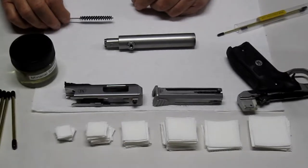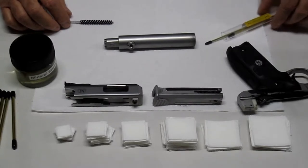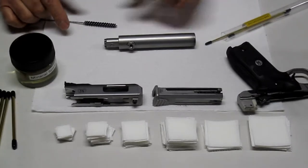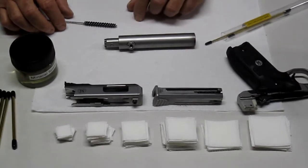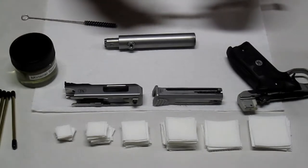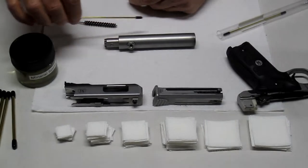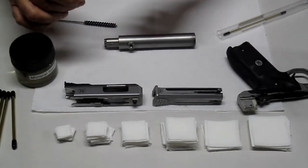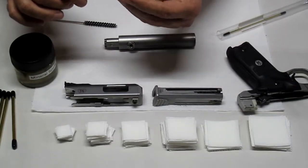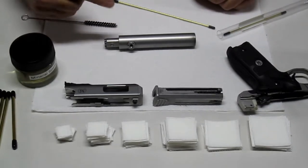Hello everyone, just wanted to give you an update on the Wonder Gun Rod for the 22 caliber. For those of you who haven't watched my videos, I'll touch on what I'm actually doing here. The Wonder Gun Rod is unique — it passes the patch through the bore giving you 360-degree cleaning. The tip grabs the patch and holds on to it, allowing you to work back and forth through the bore.